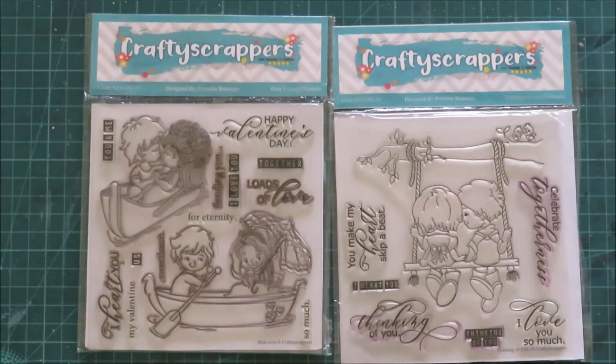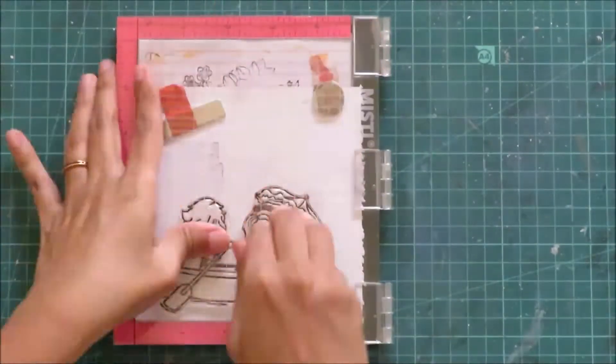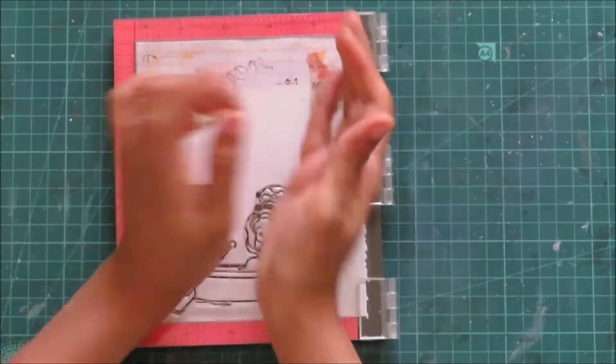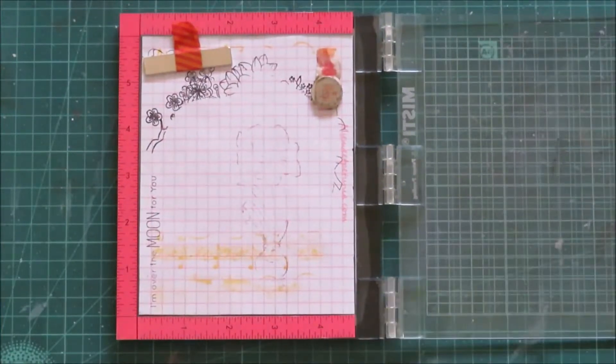I decided to use stamps from Crafty Scrapers — I will be using Boat Love and Thinking of You. I am using the second image from this stamp set. I am using my MISTI stamping tool and stamping it here. I then went off camera, colored this image, fussy cut it, and kept it ready.